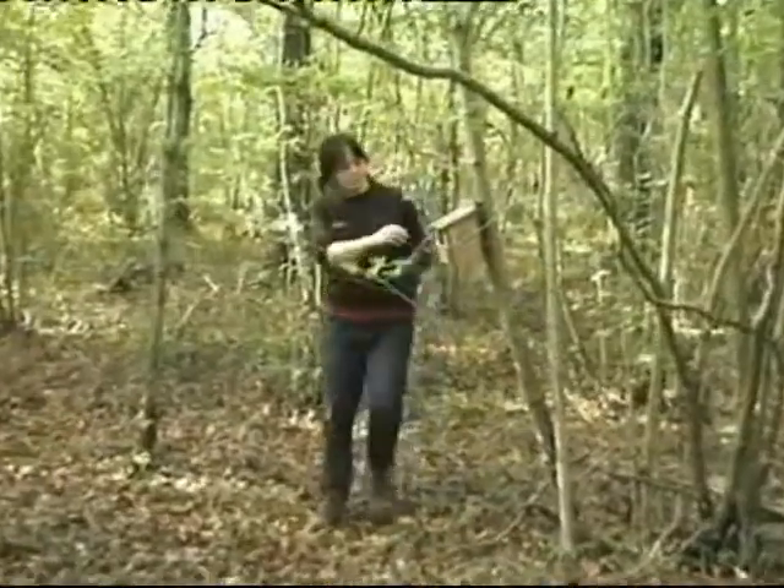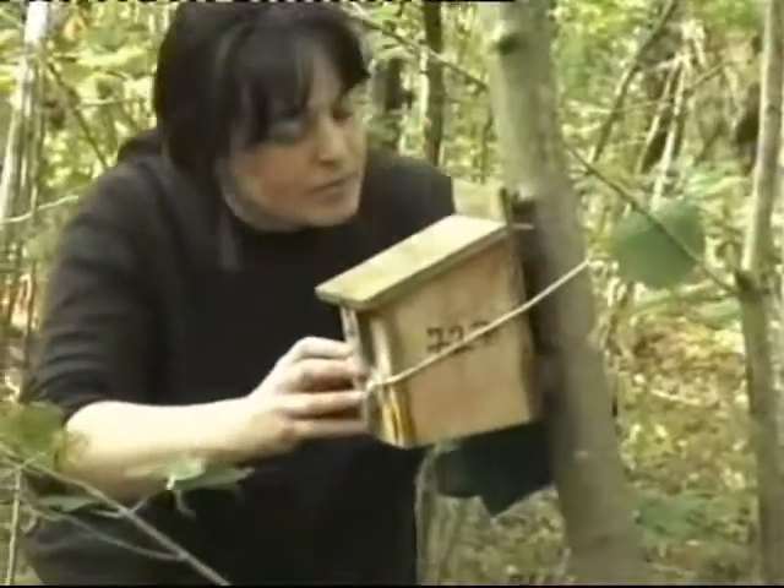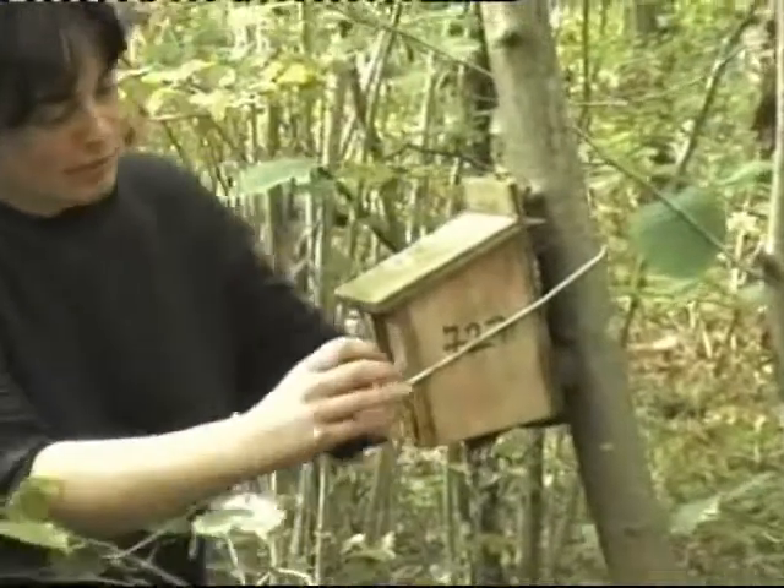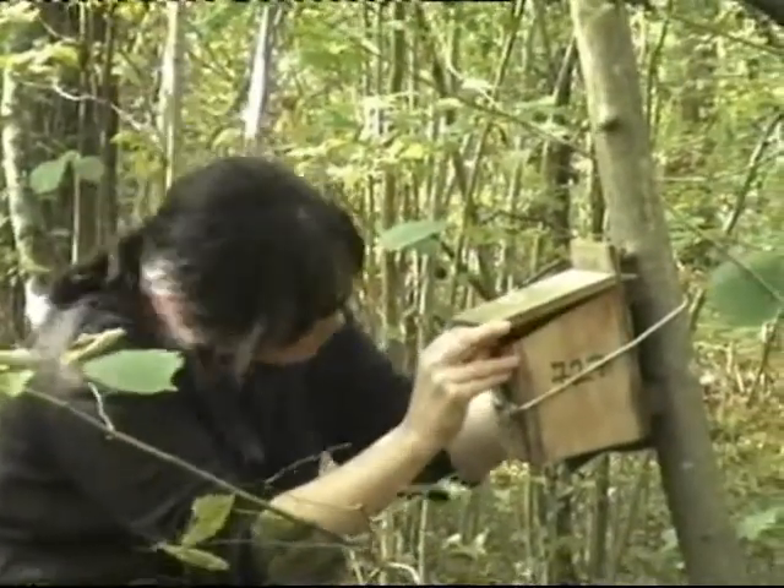Boxes can be quite difficult to find in a woodland, but here is a monitor approaching one quietly. She checks behind to make sure there are no dormice on the ledges before putting her bungs securely in the hole at the back of the box.